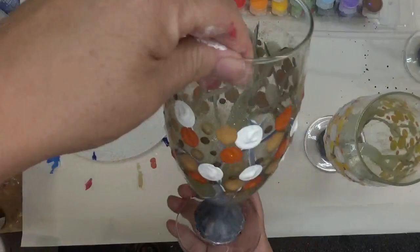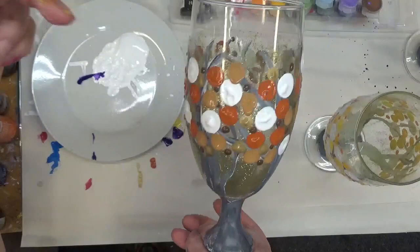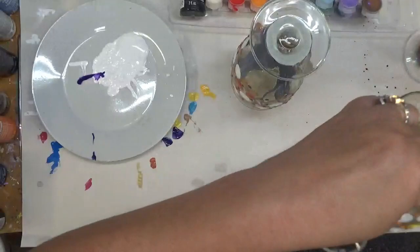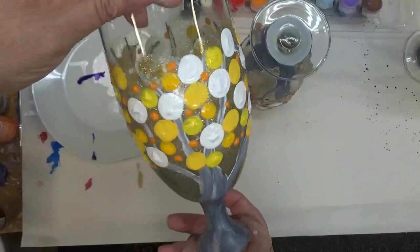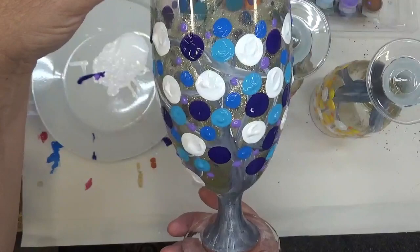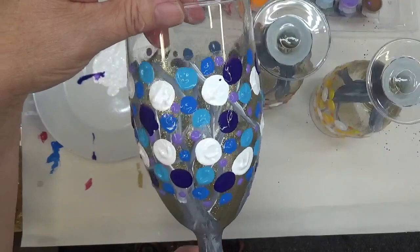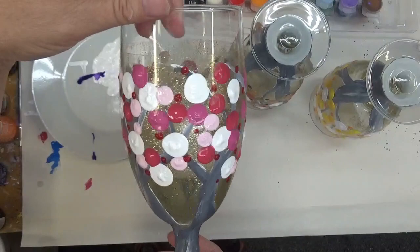I went ahead and painted some of the other glasses — ended up doing five colors now. I'm not done with these; I'm going to end up having to make this a two or three part series because of the runniness of the paint — not real happy about that. I did more of a yellow and a little touch of orange theme, then a purple and blue. You can see there it's got a run, but I'll fix it. In review, this paint is very runny.